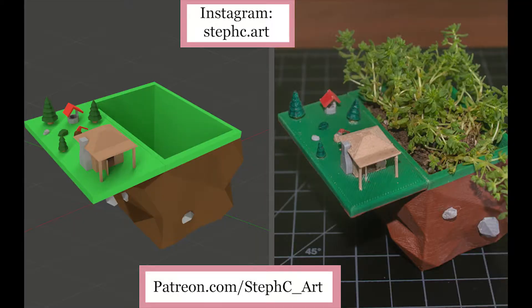This has been Steph from Steph's Sea Art. Thanks for watching! I had a blast making the forest home planter for my small succulents, and if you're interested in printing this, it'll be available for free download on my Patreon and also on Thingiverse. If you enjoyed watching the process and you'd like to see more like it, don't forget to like, comment, and subscribe. Thank you!